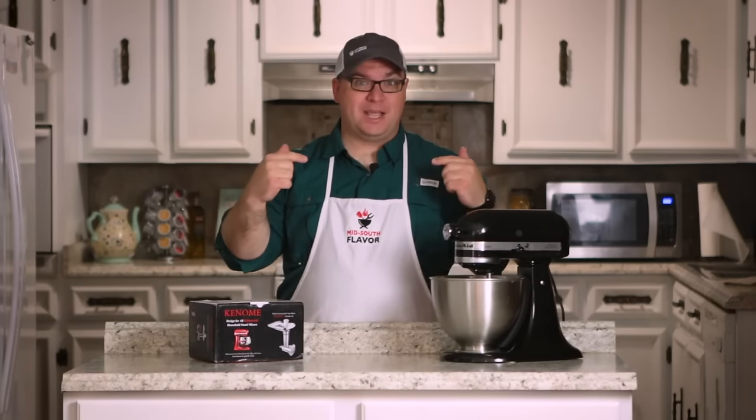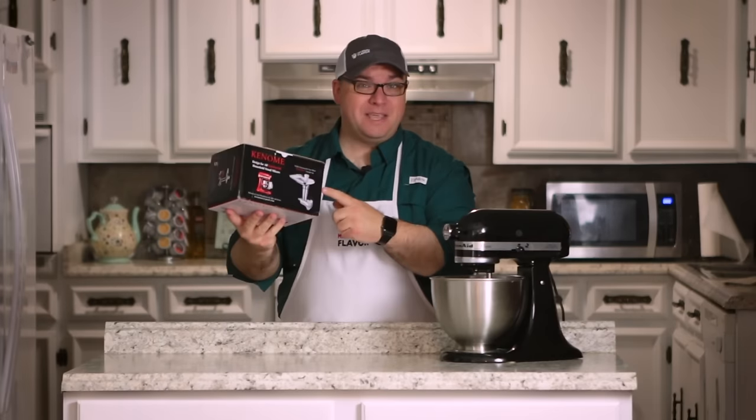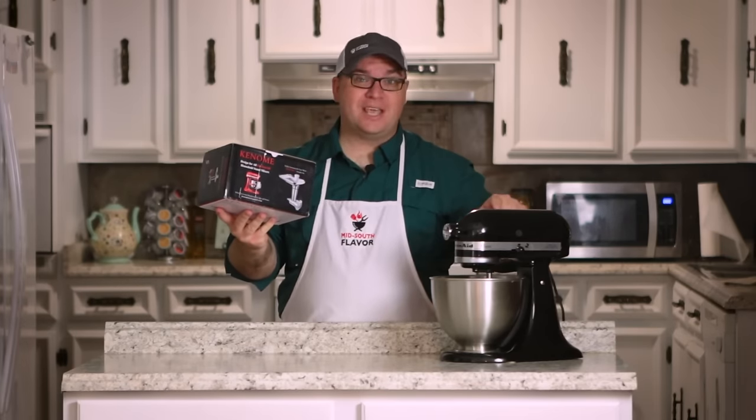Welcome to Mid-South Flavor, I'm Jay. Today we've got a little product review. We're going to take a look at this meat grinder attachment for the KitchenAid Mixer.